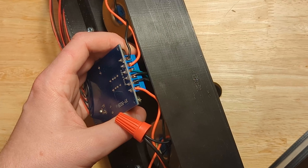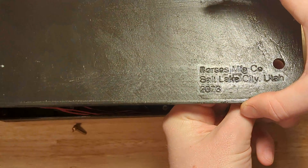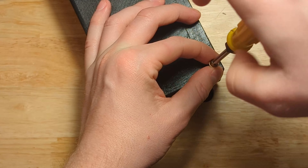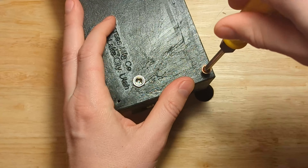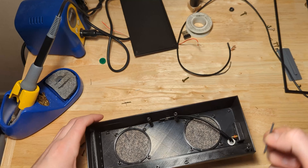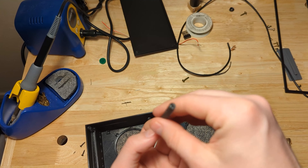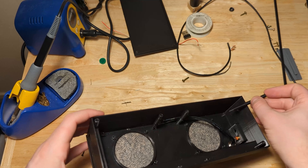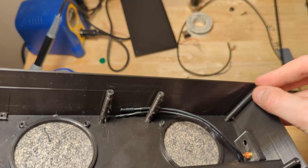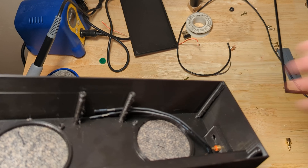With the body complete, it was time to install the electronics. First in was the daughter board for the button control extension. Next up was a small 3D printed bracket that held all of those buttons in the correct position on the body. Then it was the Bluetooth amp itself and the speaker drivers taken from the Sony speakers found on the street. The speaker and power wires just screw into terminals on the amp, and the barrel connector for 12 volts is simply screwed in through the back plate.